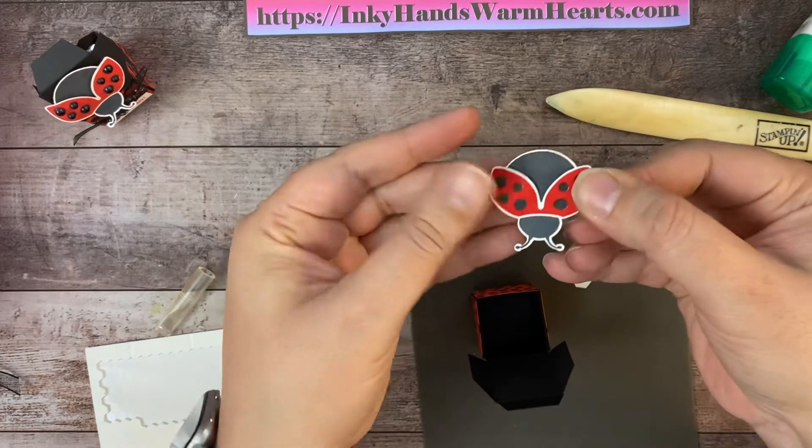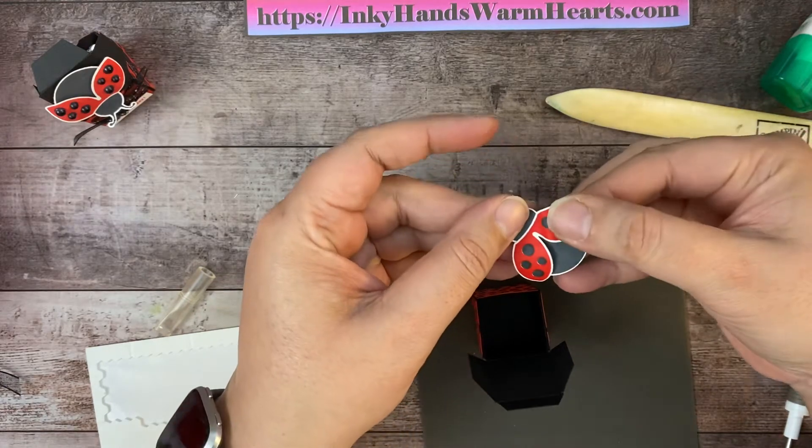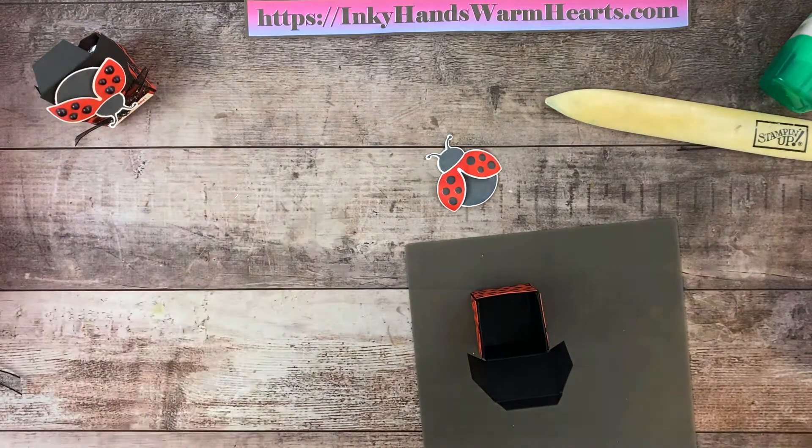There are those wings — give it a little curl. I want that bump to be there. We'll throw these dimensional backs into the trash. That's why I use the Take Your Pick tool — because I know they end up in the trash.